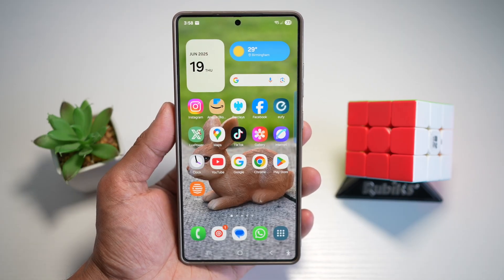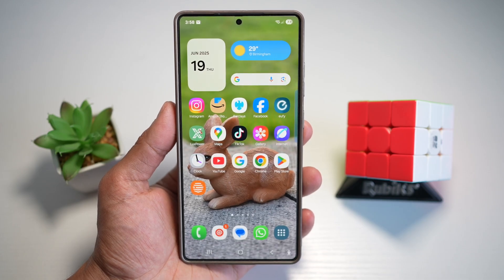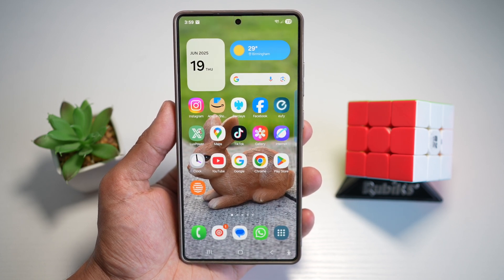And that's it! These S25 Ultra features aren't just cool — they're practical upgrades that make your phone smarter, cleaner, and more fun to use. If even one of these made you say 'Wait, my phone can do that?' give this video a thumbs up, subscribe for more hidden Samsung tips, like the video to show some love, and comment below which trick you're trying first. Thanks for watching, and I'll see you in the next one.